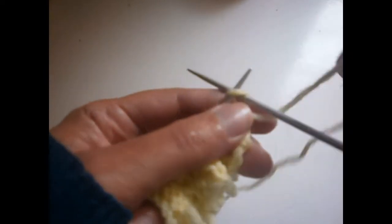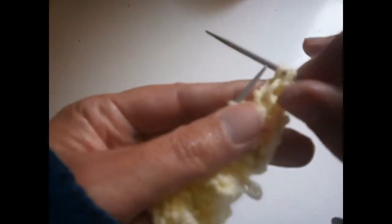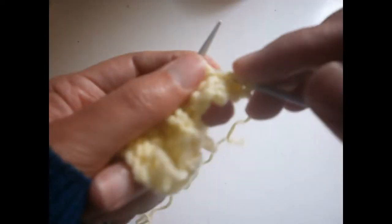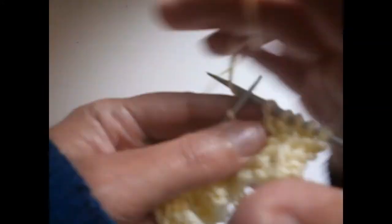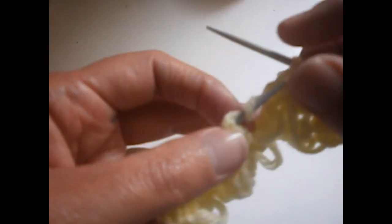The first stitch I don't knit it as always. I'm going to knit the next one, turn the thread on the needle, and I'm going to purl the next two stitches together. I knit the next stitch and I purl the next stitch. Now I arrived here where we have these — I put them down.